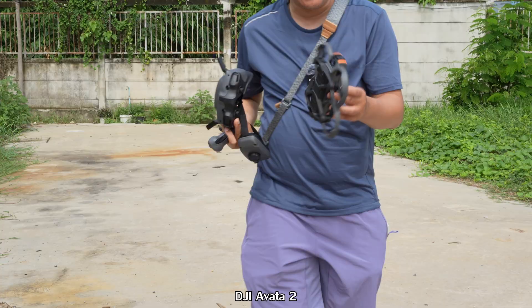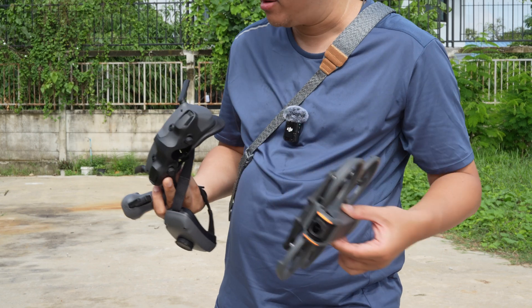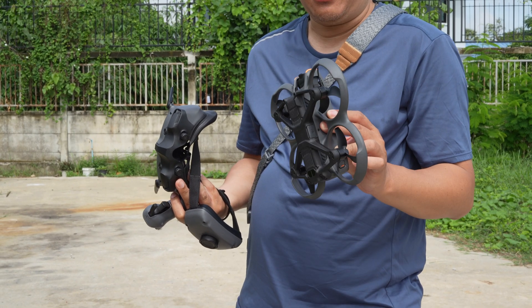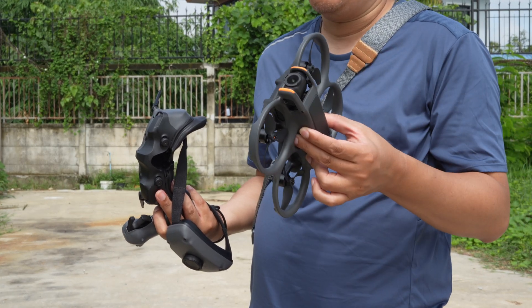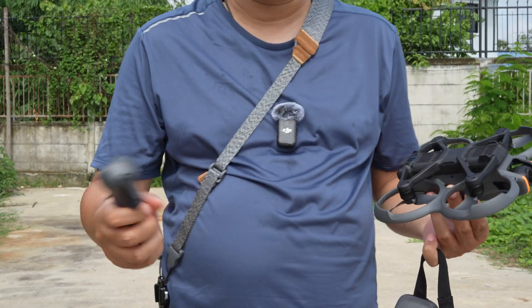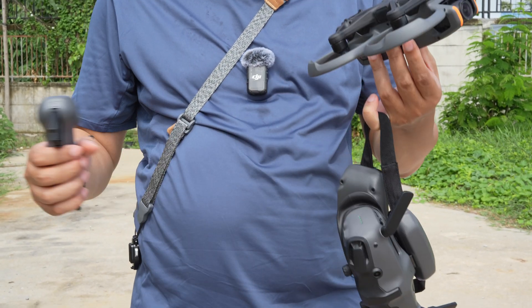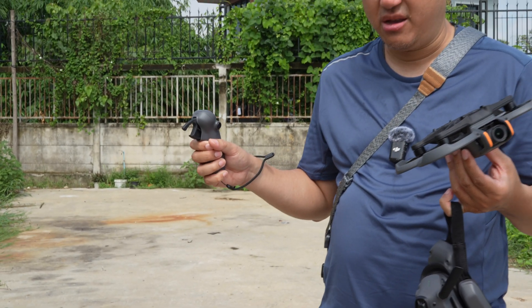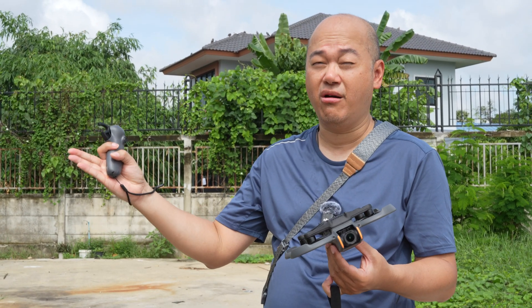This drone is called the DJI Avata 2 — a compact FPV drone that comes with goggles and remote control. It's very easy to use and control. I fly in normal mode at about half a meter per second. The controller is very nimble and responsive, and the display is quick, so I can navigate very small gaps safely. No GPS signal is needed, but adequate indoor lighting is required to detect the drone's location. Thanks for watching — I'll see you in the next video.